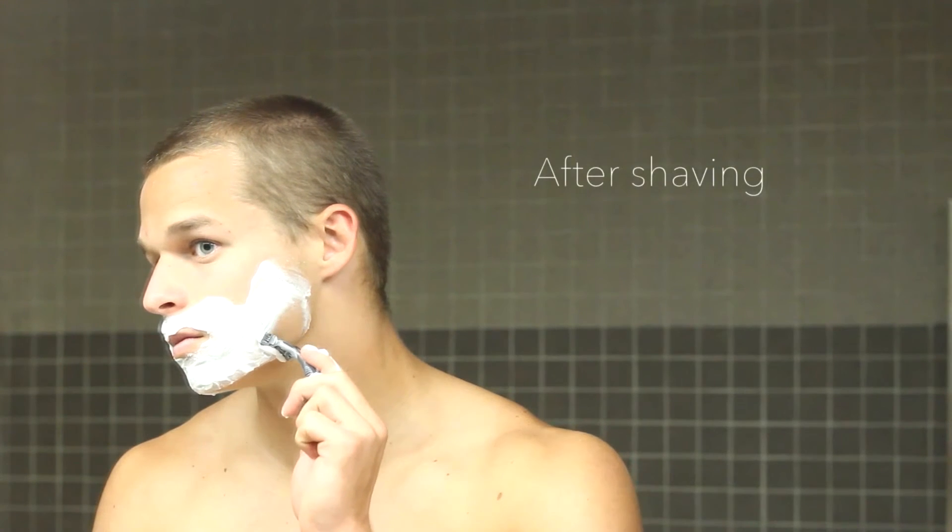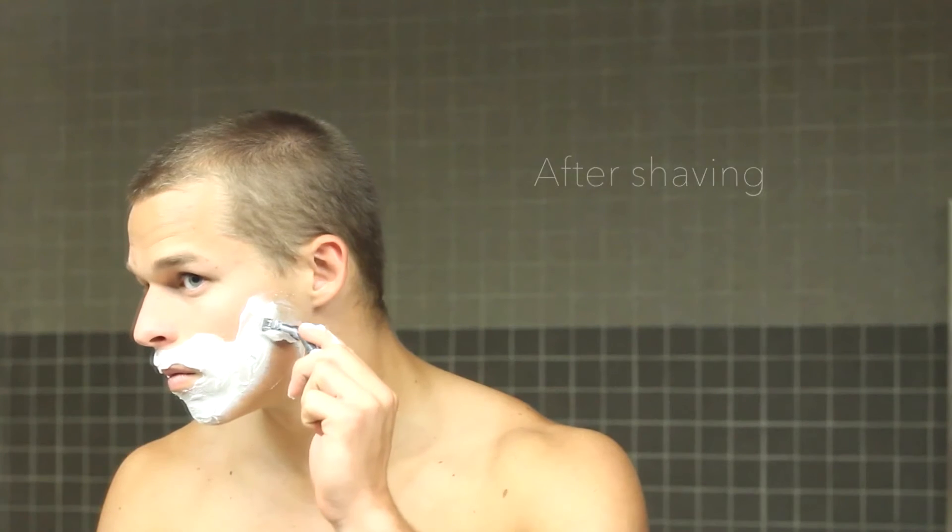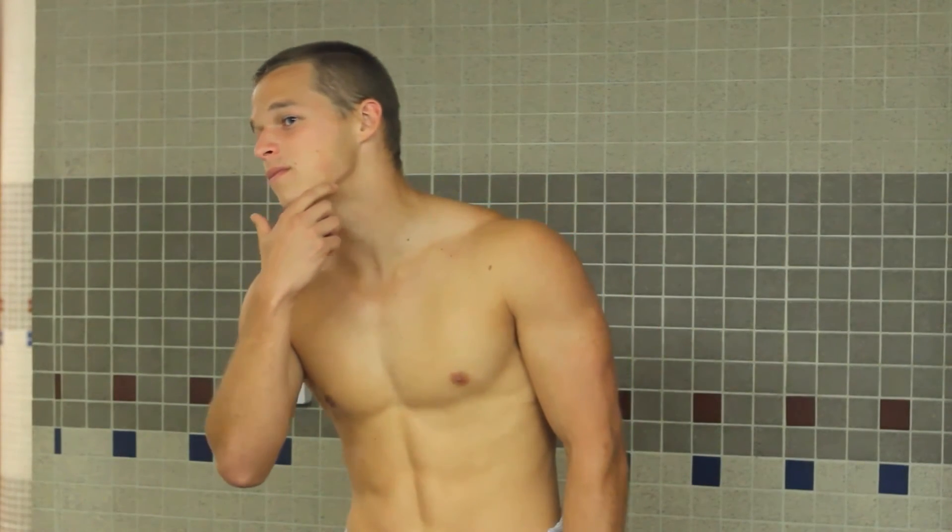Don't worry, Ramone — real men also use Konjac. The Konjac sponge also helps to remove that dry sensation after shaving by moisturizing your skin and leaving it soft and clean.